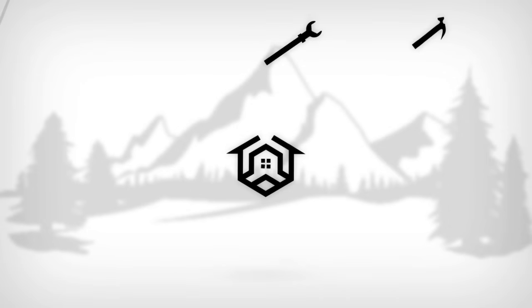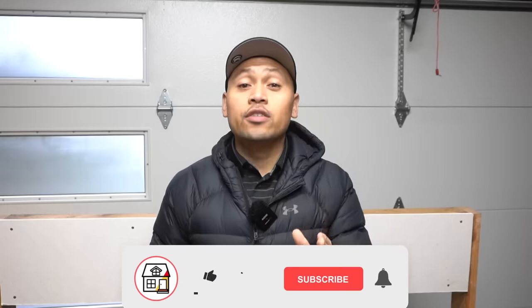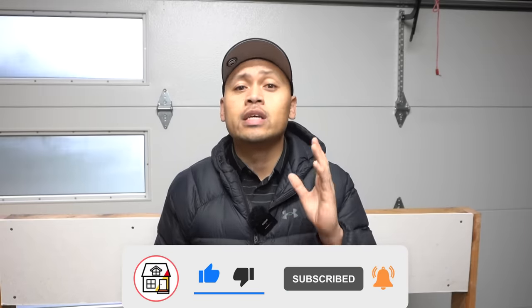These drywall claws might be taking over drywall anchors, so stay tuned. Hey there friends, welcome to Fix This House. If you're new to the channel, consider pressing the subscribe and notification bell so you can always be in tune on DIY how-to videos and product reviews that I do within this channel.